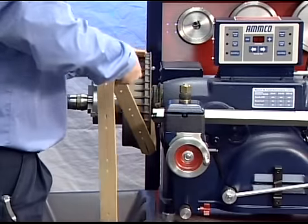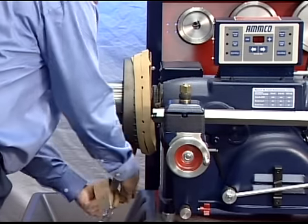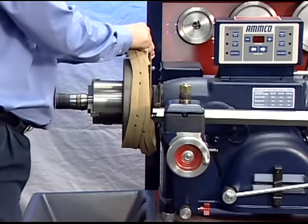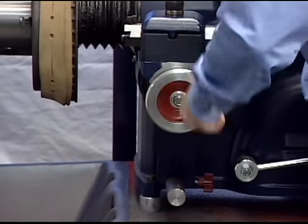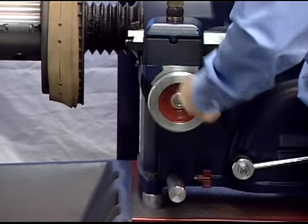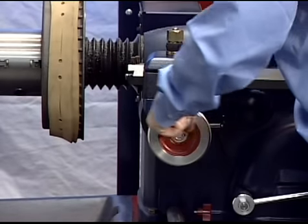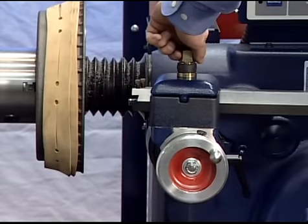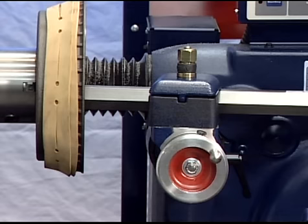Wrap the drum silencer band snugly around the drum. Be sure it covers up to the right-hand edge. Position the cross slide by turning the cross-feed hand wheel to its maximum clockwise position, then back off the cross-feed hand wheel two complete turns. Position the boring bar by loosening the boring bar clamp nut and sliding the boring bar inward toward the drum until the tool bit is close to the drum.